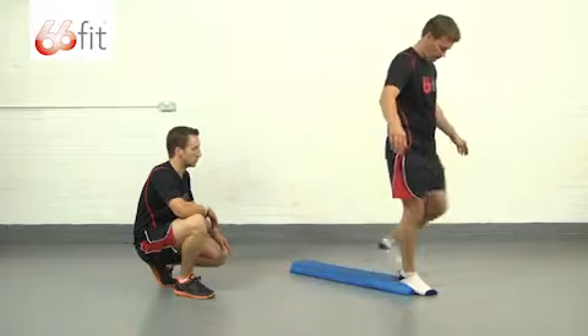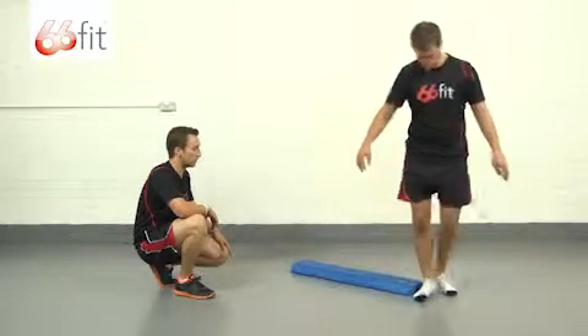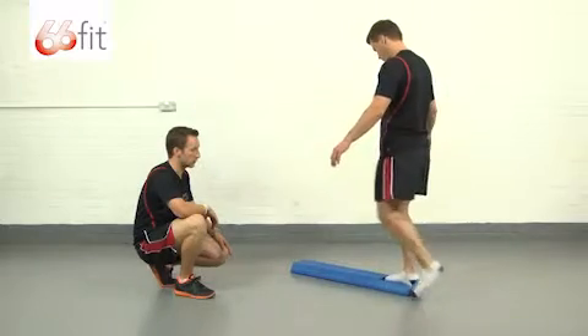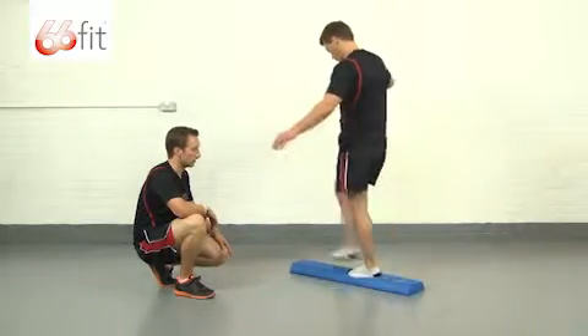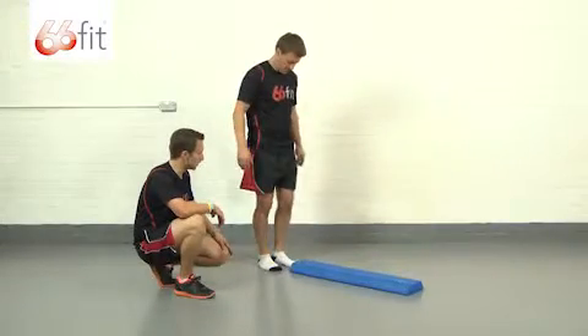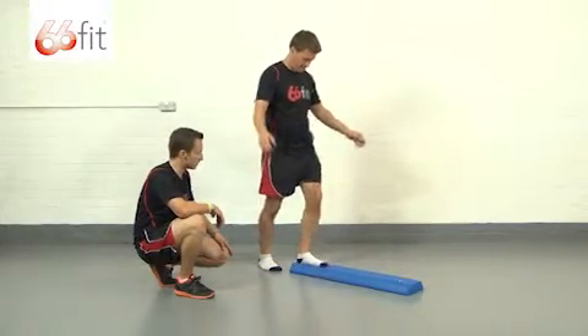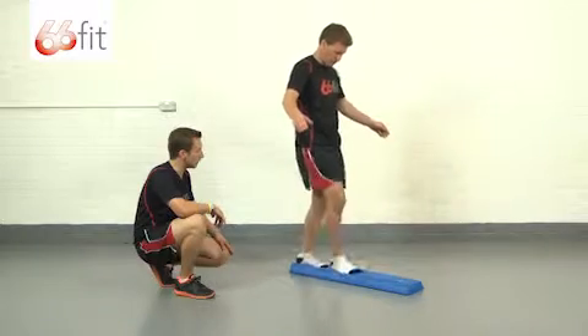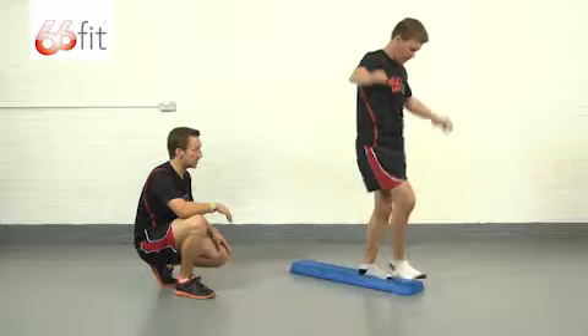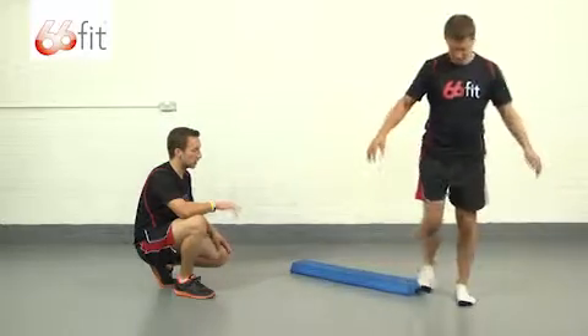Good. He gets to that end, turns around, and back he comes. Excellent — go back again. You can see that as he's having to walk along the length of the beam, his ankles are really working quite hard just to stabilize him on the unstable surface.